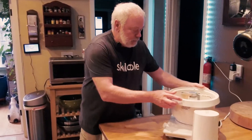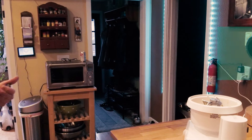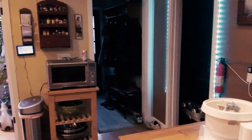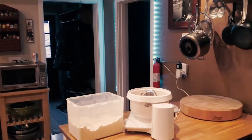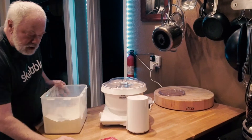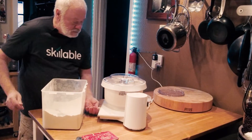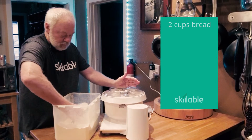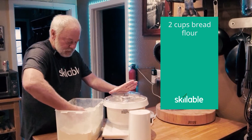Let's put this on our mixer. I'm going to set the timer for nine minutes, then grab the bread flour — I like to use King Arthur bread flour. It has two tops; put the first one on and go ahead and start the timer. I'm going to put in four half-cups, so two cups — one, two, three, four.